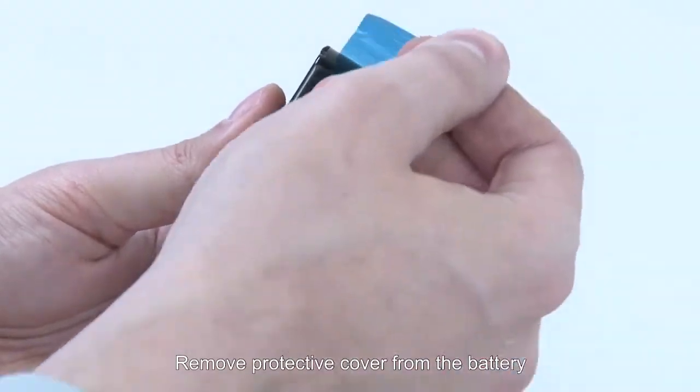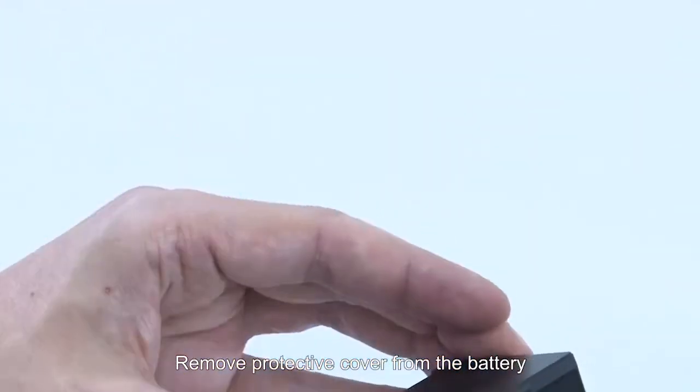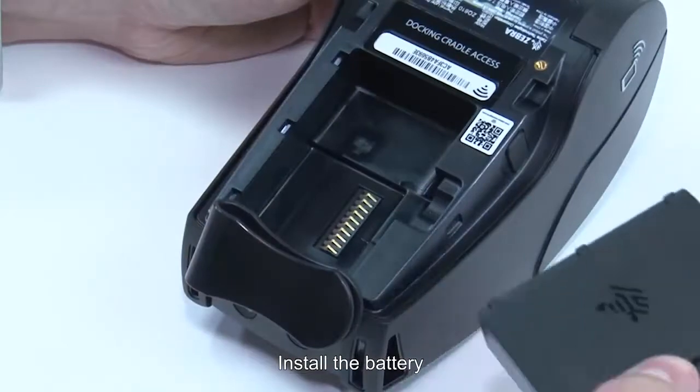Remove the protective cover from the battery. Install the battery.